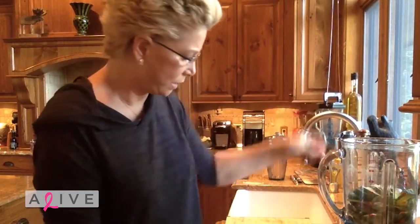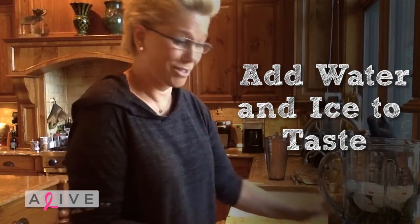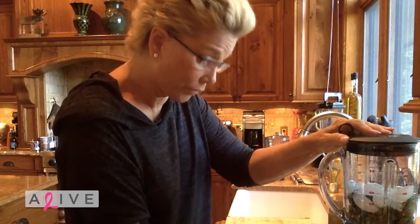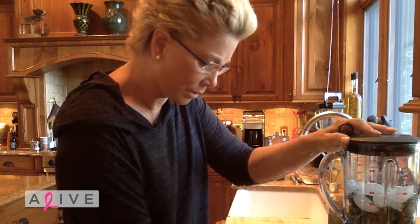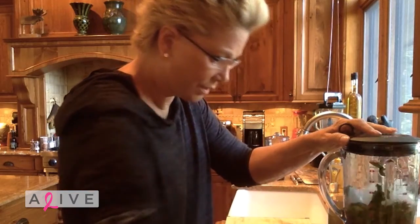Then you put in a little bit of water and ice, kind of to your liking. I'm new at this, so I don't even know what my liking is, but I'm going to do ice crush. I do have to consume all the ice in there. And then I will go to smoothie.